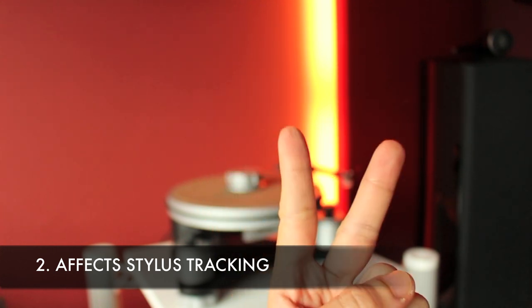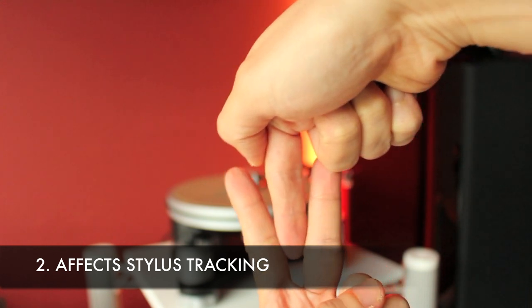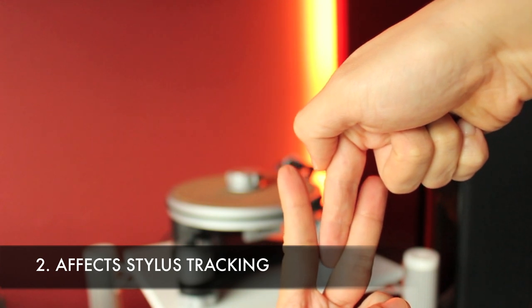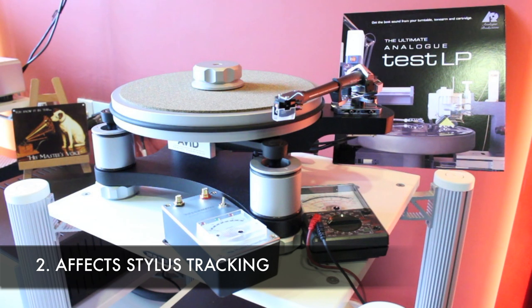A platter that is not level and tilting slightly to one side prevents the stylus from sitting straight down into the groove. The stylus will be leaning more into the inner groove surface (left channel) or outer groove surface (right channel), thereby causing distortion and errors. No amount of subsequent azimuth correction with your force gauge meter and voltmeter will be able to correct that.